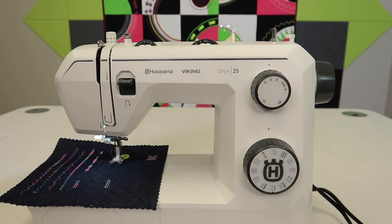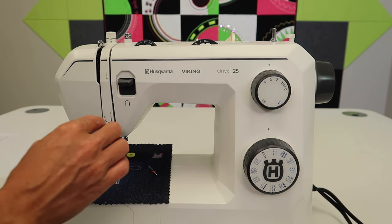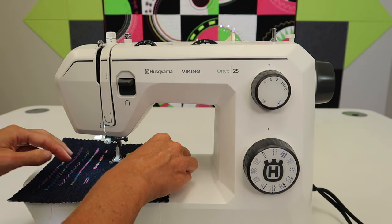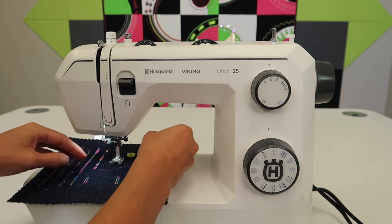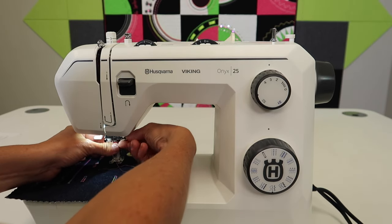Let's start by putting our needle in. I want you to be on a straight stitch in the center needle position. Make sure your stitch width is at zero before we do anything. We're going to do some testing — a little walk before we run.